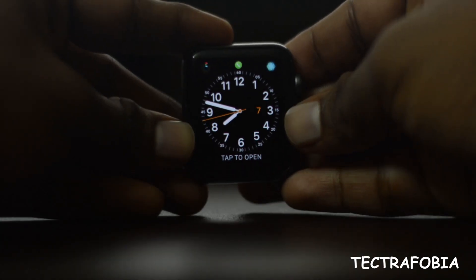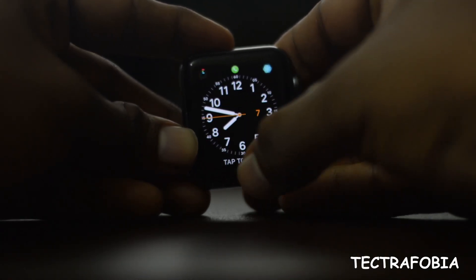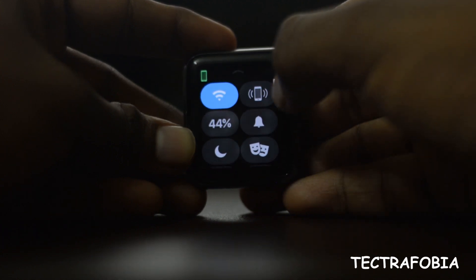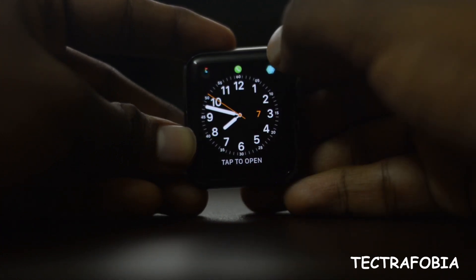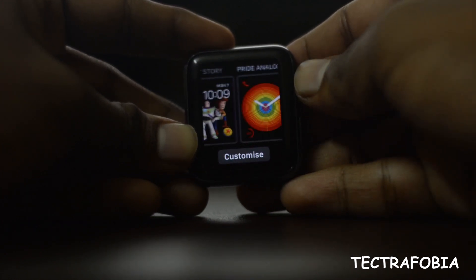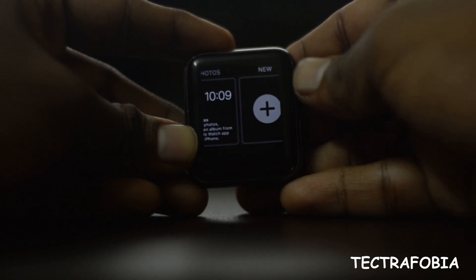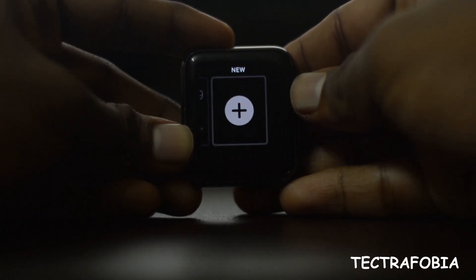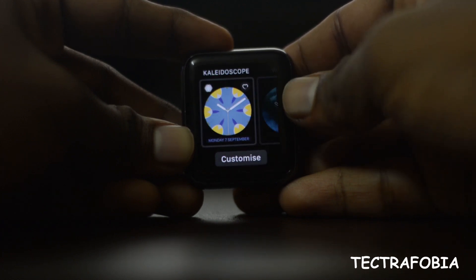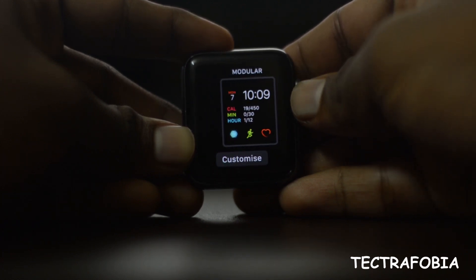The user interface is easy to use. We used to allow pressure-sensitive display — when we press and hold, this is the time when we have access to the watch face. This is a built-in watch face from Apple.